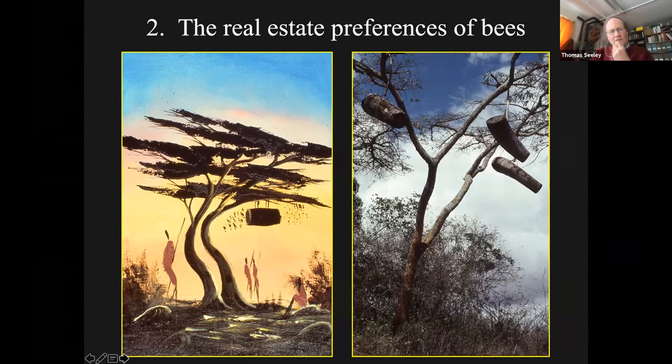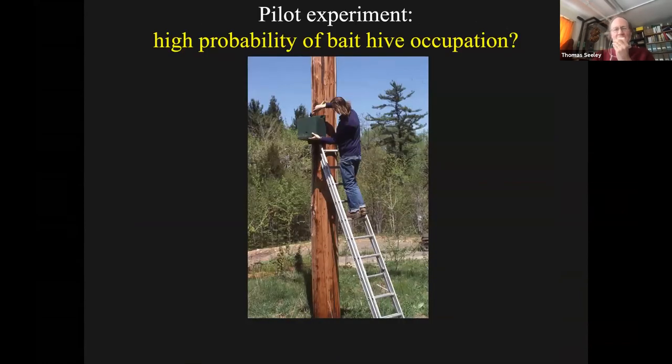I got interested in the natural nests of honeybees because I'm a biologist - I was curious to learn about how honeybees live on their own in the wild. I had studied the nests and saw a lot of features that were different from beekeepers' hives. And I wondered which of those differences are there because the bees want them? Do they want little entrances? Do they want small nest cavities? Do they want those entrances high off the ground? I was trying to figure out how to do a study of their real estate preferences. I was reading about how beekeeping was done in Africa, and I learned that beekeepers in Africa hang their hives up in log hives in trees and just wait for the bees to come in.